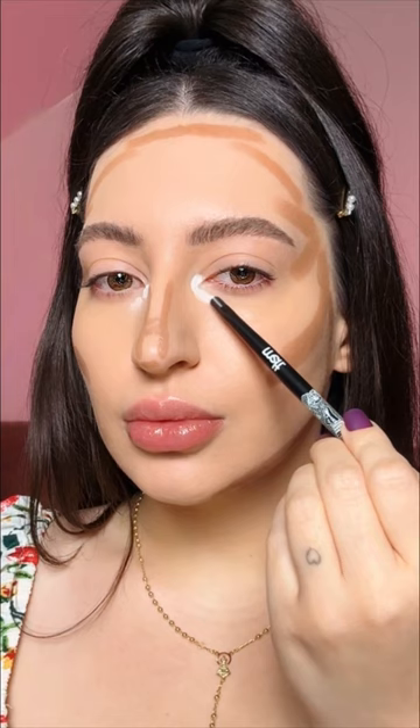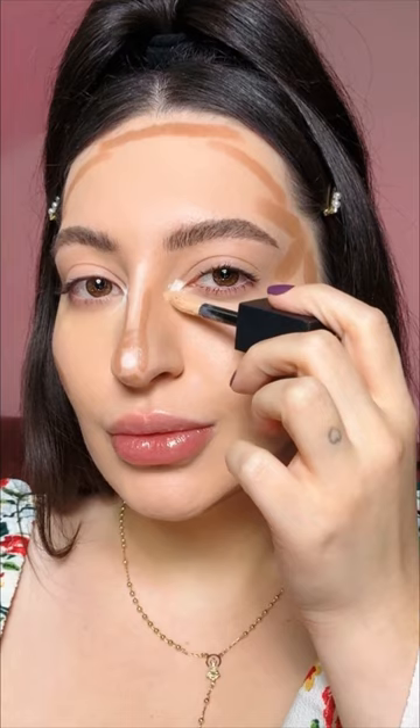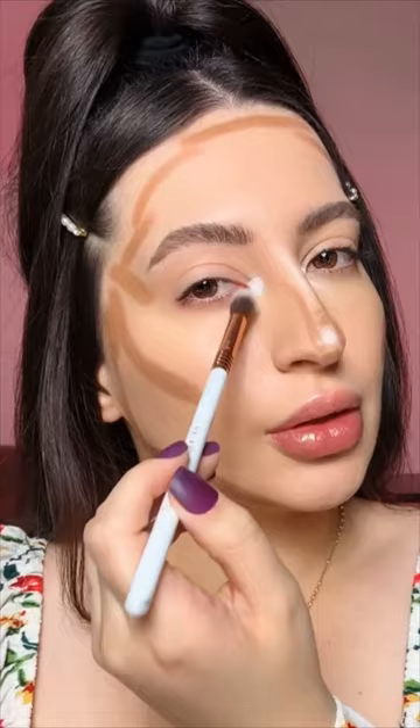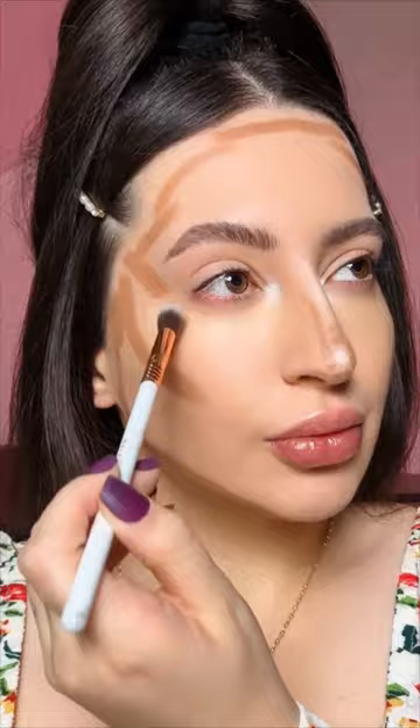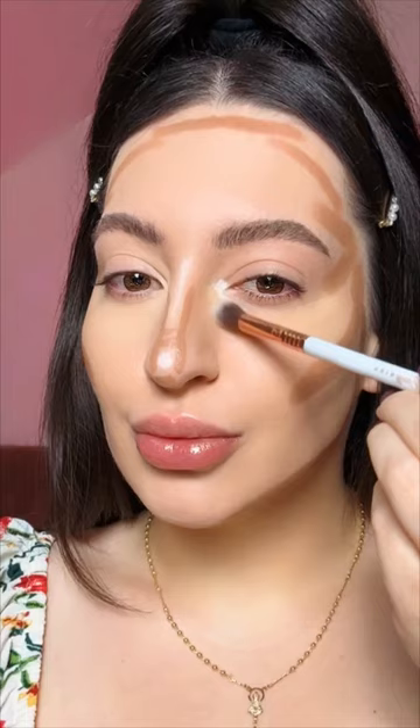For concealer, I apply it and let it set for a few minutes before blending. I'm using the white shade Color Fix from Danessa Myricks and also the Full Filter Concealer from Huda Beauty in my exact shade. I add the white in the inner corners to highlight, and blend with a firm fluffy brush.